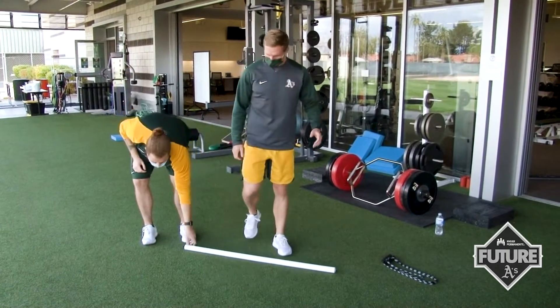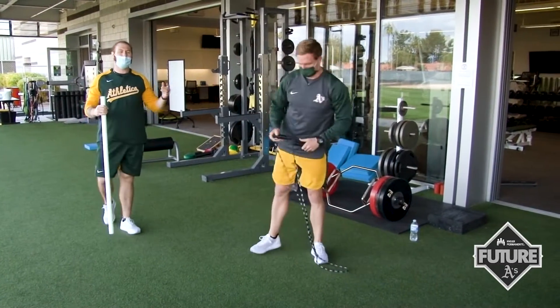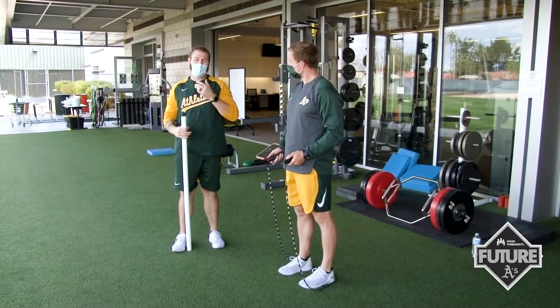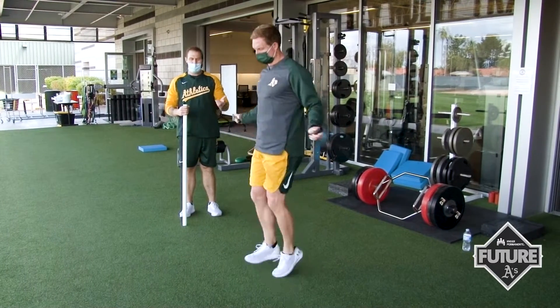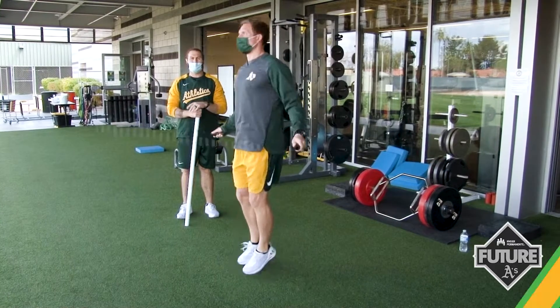One of the last ones you can do, if you have access to it, is a jump rope at home. You can go through all different kinds of jump rope variations, and this is a skill everyone can practice and work on. You can start with just two feet, but once you get really good, you can go to single foot, alternate feet, and get really creative. This is a really good skill to work on.